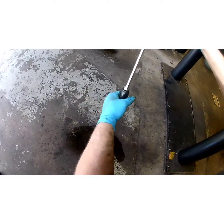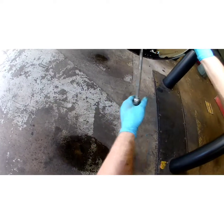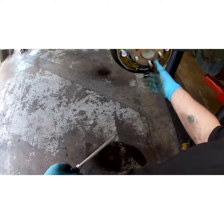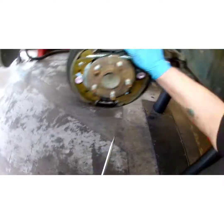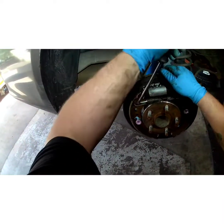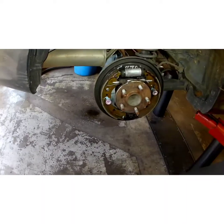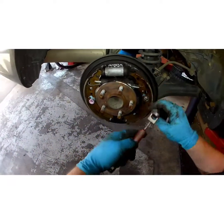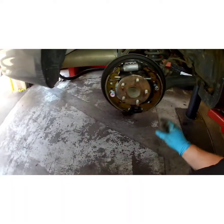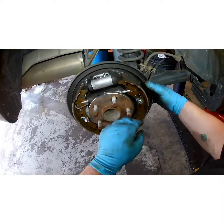Now sit here and get this bottom spring off. It doesn't matter if you mess the spring up because I'm getting new ones anyway. Now we're going to pop this top spring out. Now we're going to take our hold-down springs off. You can buy these hardware tools pretty much anywhere. If you're new to this, do not take apart both sides at once — keep a reference side so you remember where things go.